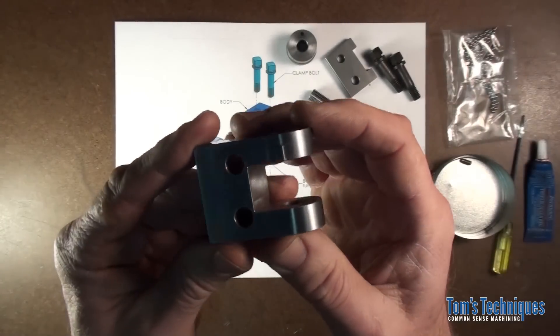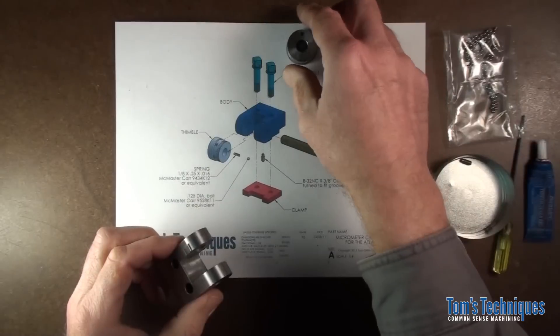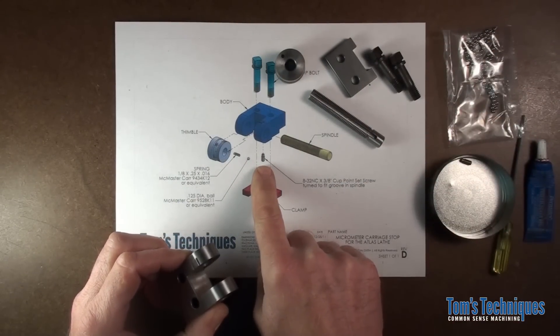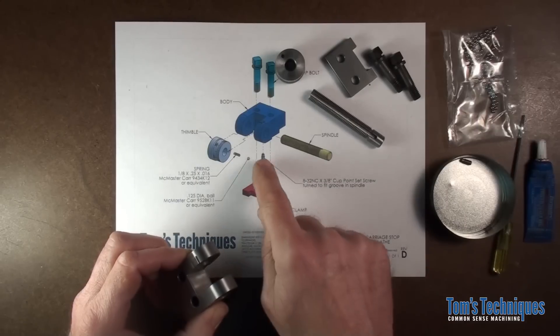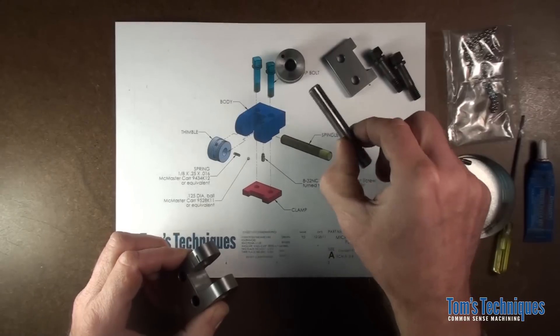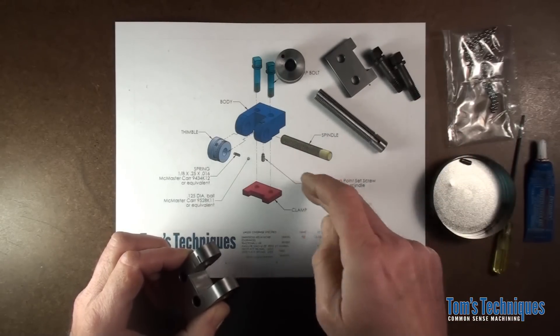It looks pretty good. I made a little change on the drawing — the original drawing had a set screw and a dowel pin here. That would work fine, but if you ever wanted to take it apart it might be a real pain to get that dowel pin out. So I replaced the set screw and dowel pin with just a longer set screw. It was turned down to an eighth inch on the end to fit into the groove in our spindle.